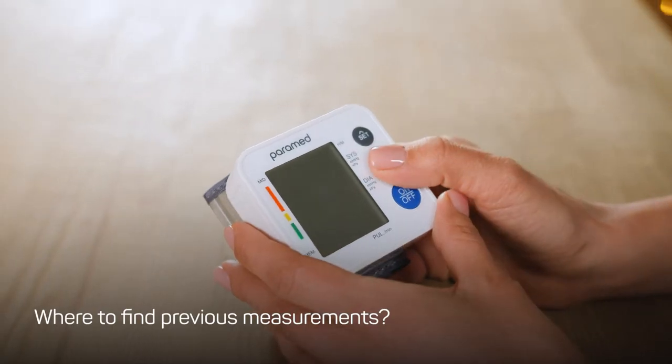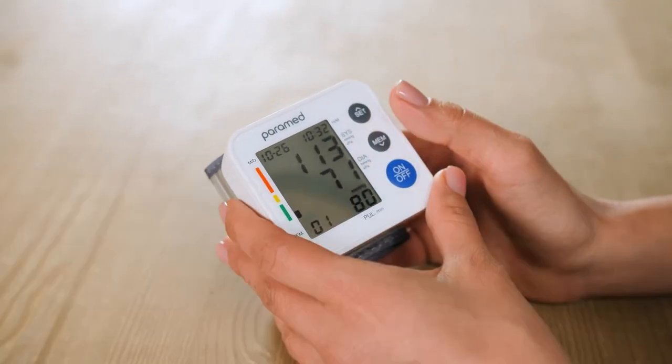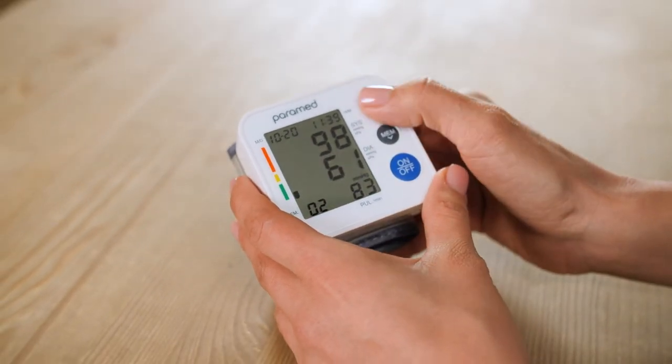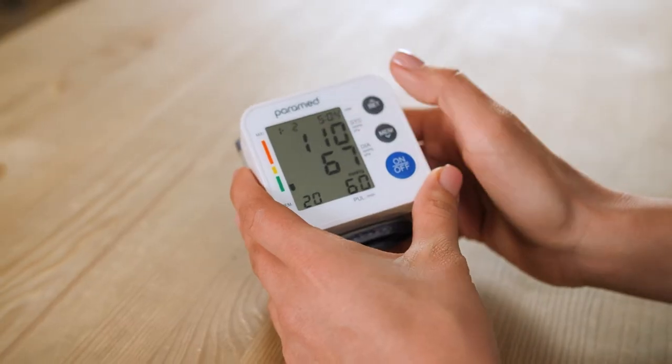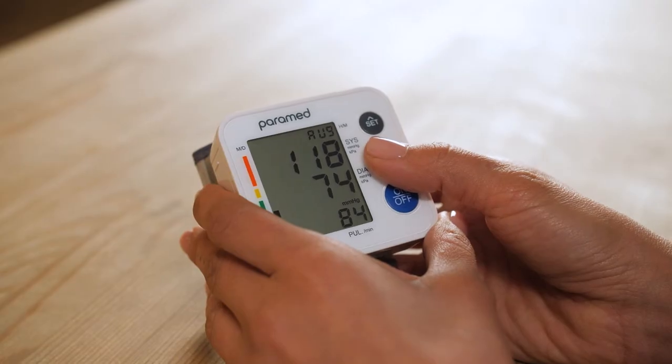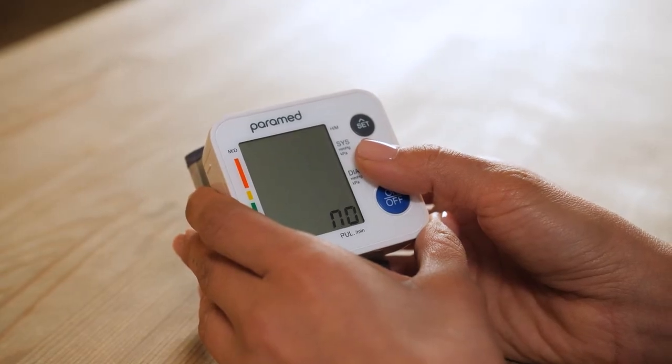To search the memory of the device, press MEM once. Use the SET and MEM buttons to move forward and backward. Pressing and holding the MEM button for more than 5 seconds will erase all the previous measurements from the device's memory.